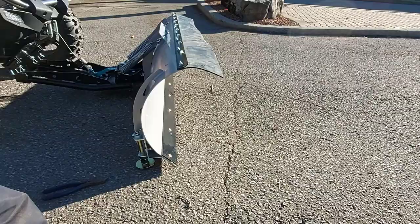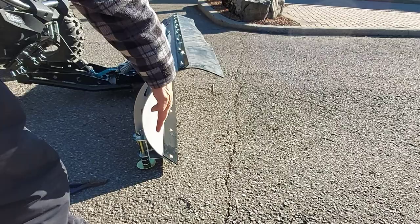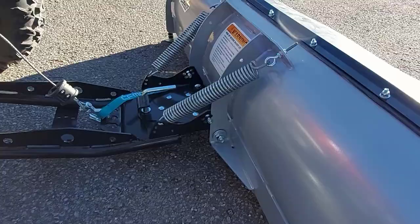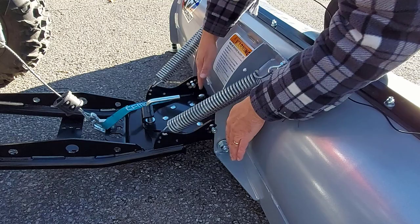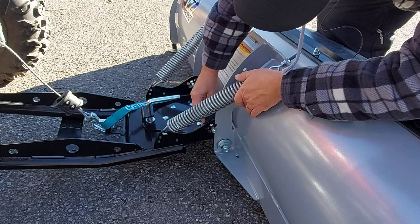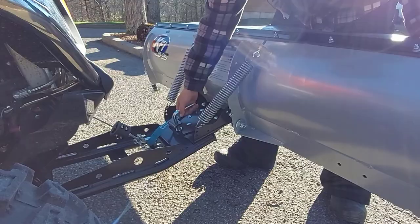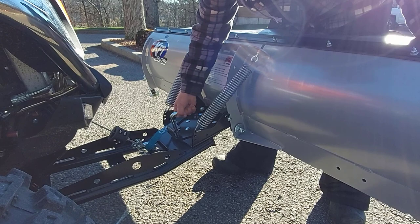Another thing you can do is adjust the pitch of your plow blade. To do that, undo these bolts and adjust the pitch — there are multiple holes you can use for whatever pitch you like. But I think I'm going to leave it the way it is; that looks good. To swivel the blade, pull on this pin and turn it either way you want, then lock it in place and it'll stay there.